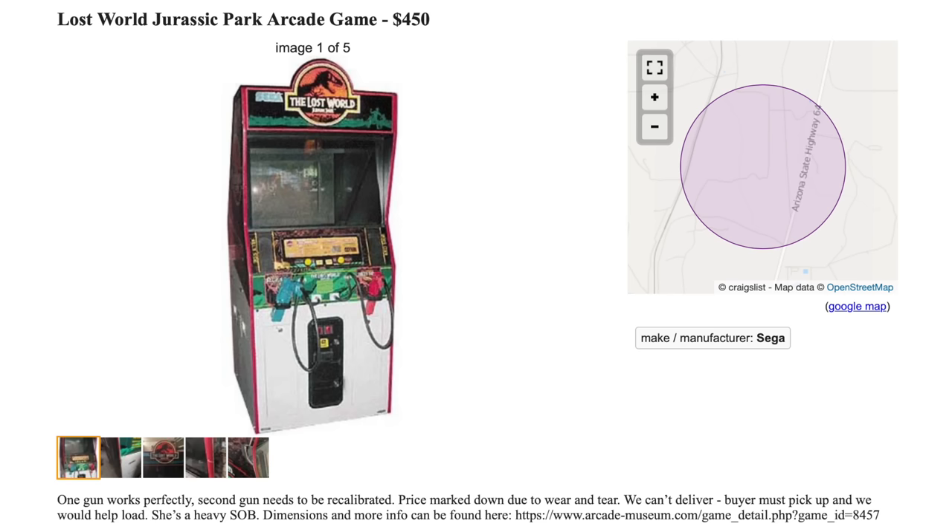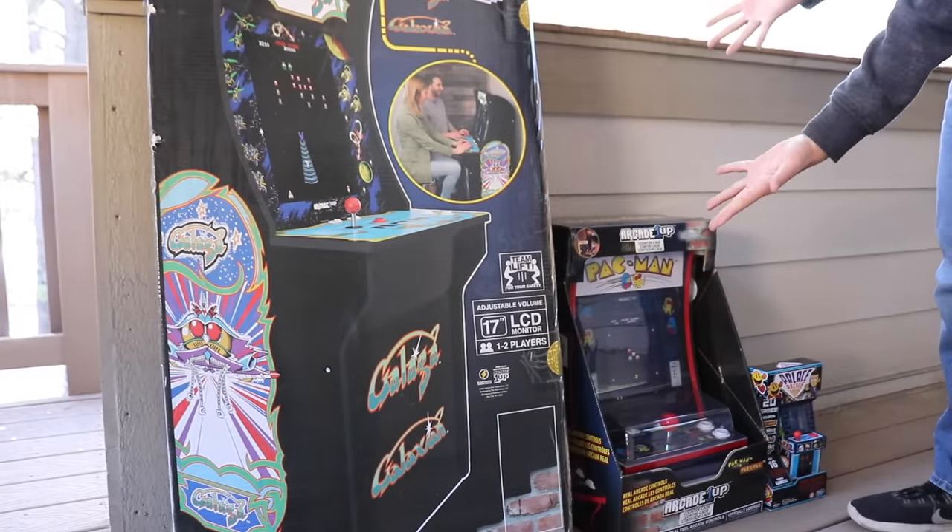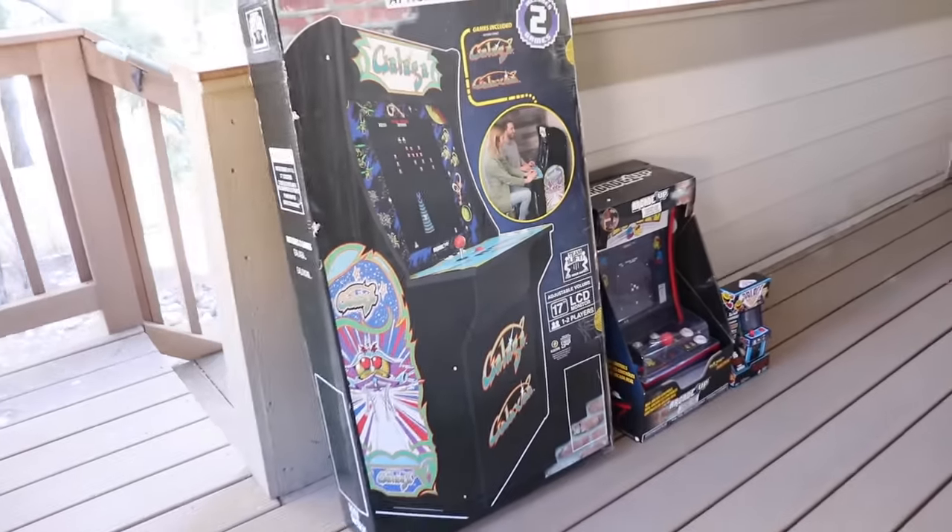I would've loved to do a real arcade cabinet that was used in a real arcade, but the only one I found on Craigslist won't fit in a sedan. So I had to settle for these mass-produced, nostalgia-bait toys! Starting with tiny, and ending with so big your parents will kick you out if you put this thing in their house.